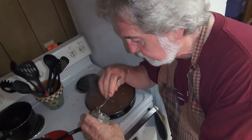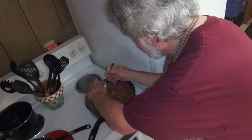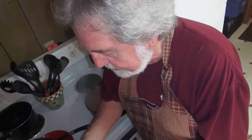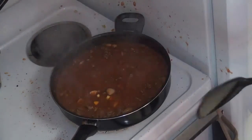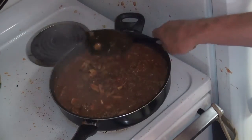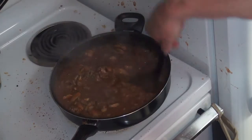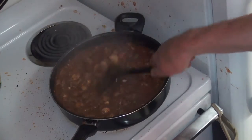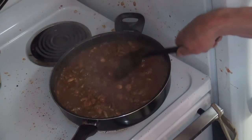I noticed I'm out of minced garlic. But I've got some garlic powder, and I'm going to put some of that in here. I do have some fresh garlic — I'll put in a little clove, chop it up, and throw it in there. I chopped up that garlic and put it in there, and sprinkled a little garlic powder over the top to make up for the lack of another tablespoon of minced garlic.